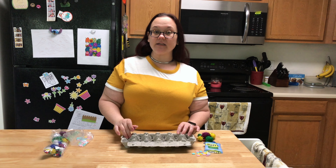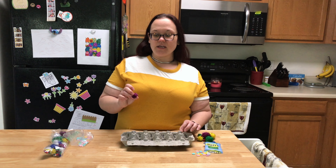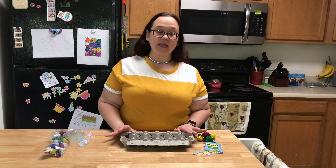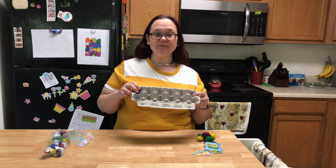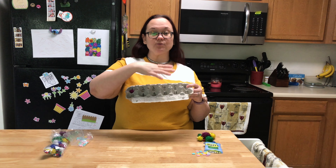So part of the activity is counting. You'll notice in my egg carton I have numbers 1 through 12 written in, and the goal is for your child to separate out the items and put them in the corresponding sections of the egg carton in the correct amount. So they count out one into the one, and so forth until they've filled up the egg carton.